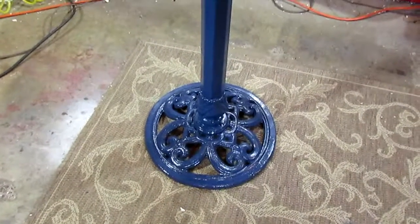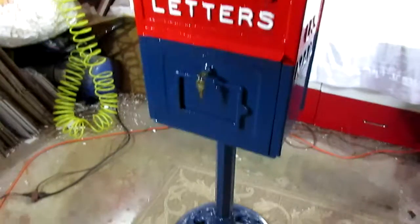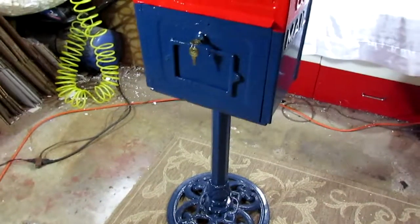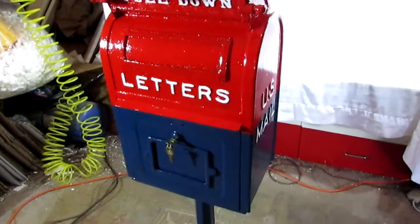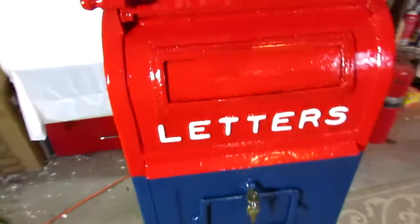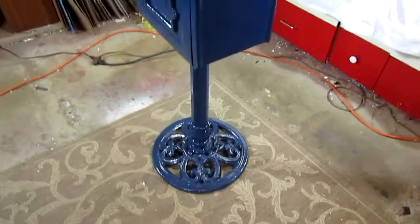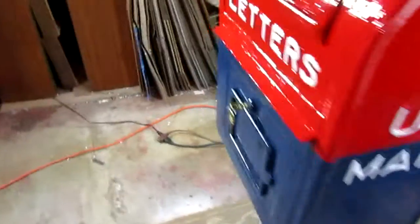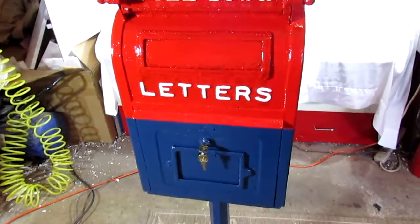Let's talk about this base that the mailbox is attached to. This is how we bought it, and obviously this is a modern piece of cast iron, probably from a birdbath or whatever. Someone went ahead and modified it to bolt to the box. We like it for display purposes because this is a very heavy piece and not a lot of people are going to want to bolt this to their wall. The stand serves that purpose well, and it is quite heavy so there is no chance of the box tipping over.